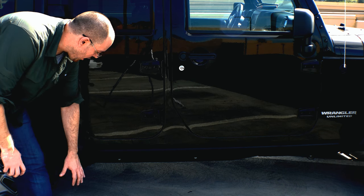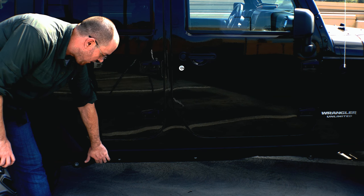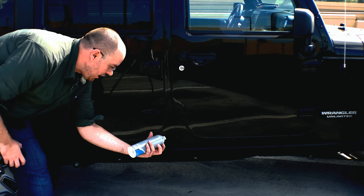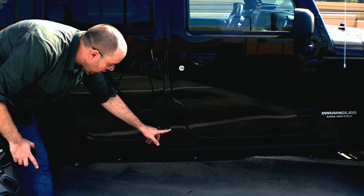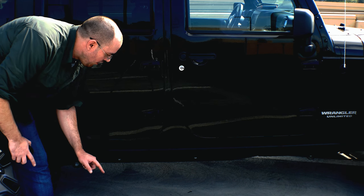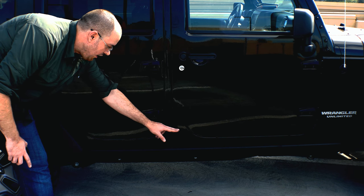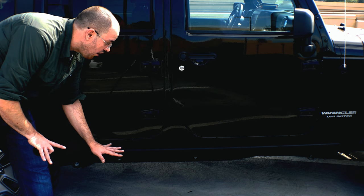Currently on my Jeep, I'm running the Rubicon rock rails that come from the factory, and I've applied 3M paint defender all along. It's a pretty good product, and you can't even see there's a seam right along here where that paint defender line is, where it stops. So it's really transparent, and I love the look of it.